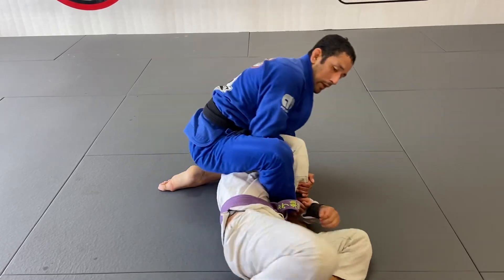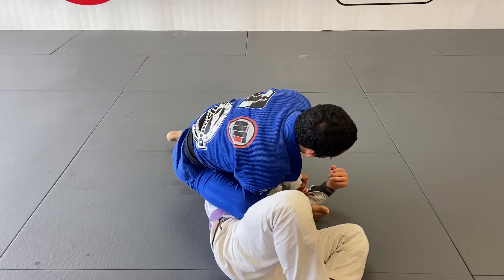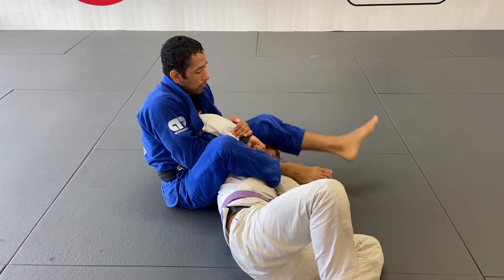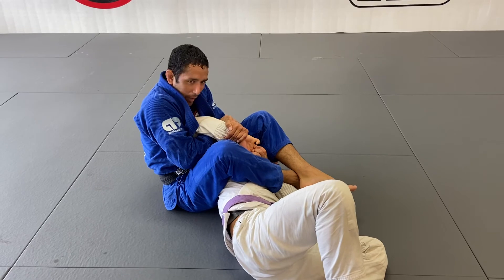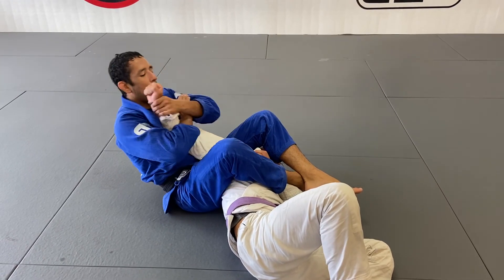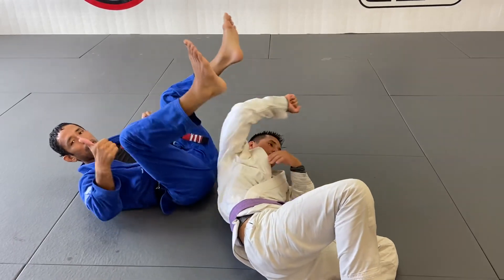I turn my body to the right. Left knee slides toward the head — tight position. He grabs his own wrist. Don't forget to hold your guard. Apply pressure. Bicep slicer here to force him to let go. Flip the hand. Arm back to you. Finish right there.